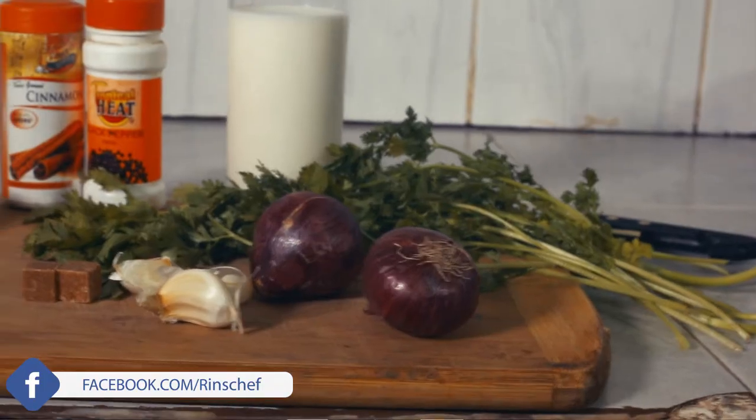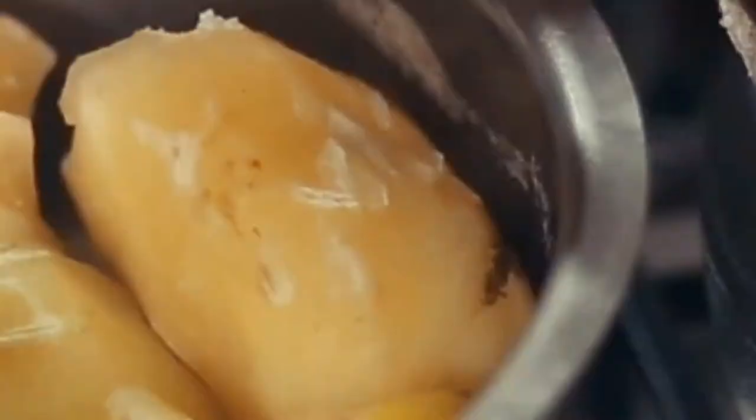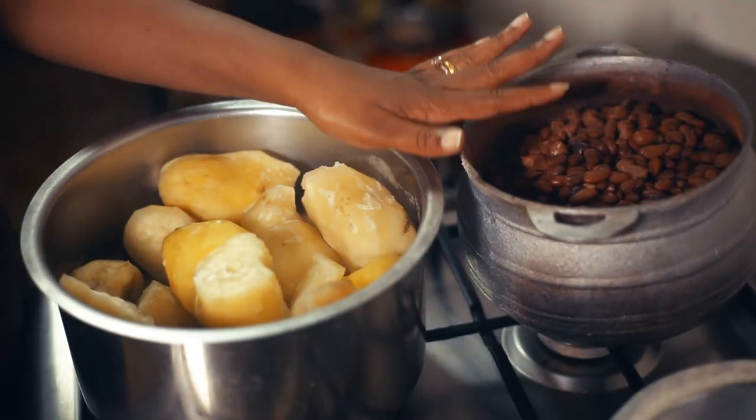Hi good people, today is the day when we get to do something with sweet potatoes and beans. It is locally known by various names, but basically it is mashed sweet potatoes and beans with a little twist, as usual. Let's see how it turns out — believe me, this meal is perfect. Karibuni! These are the two major ingredients.